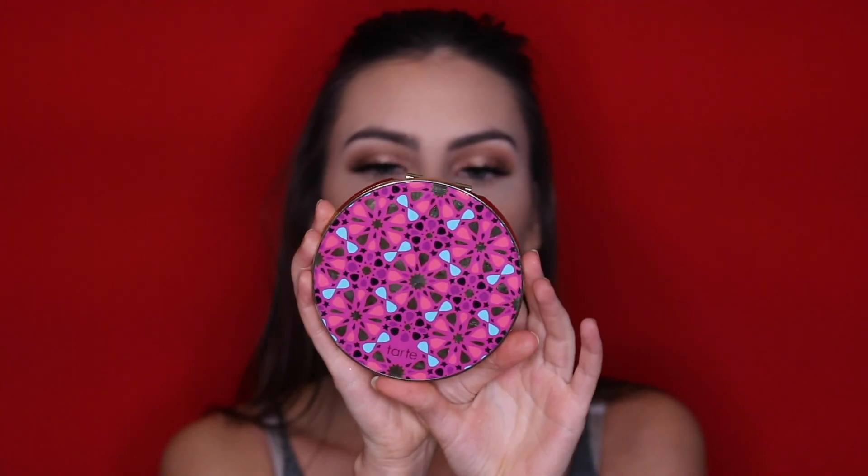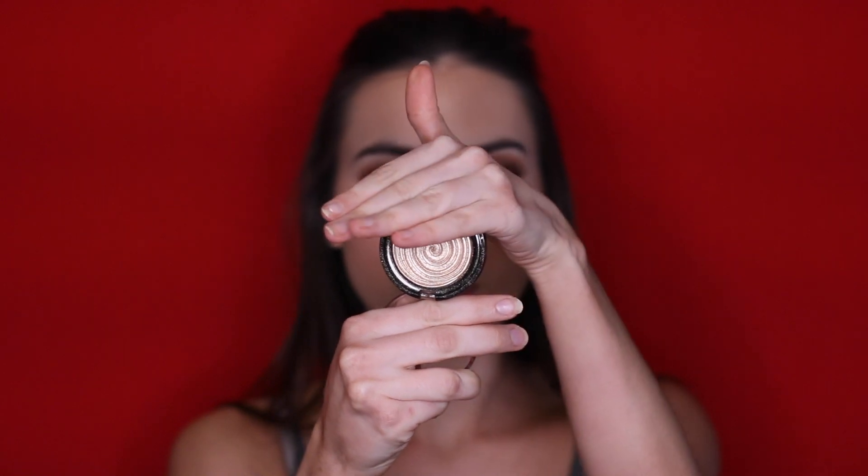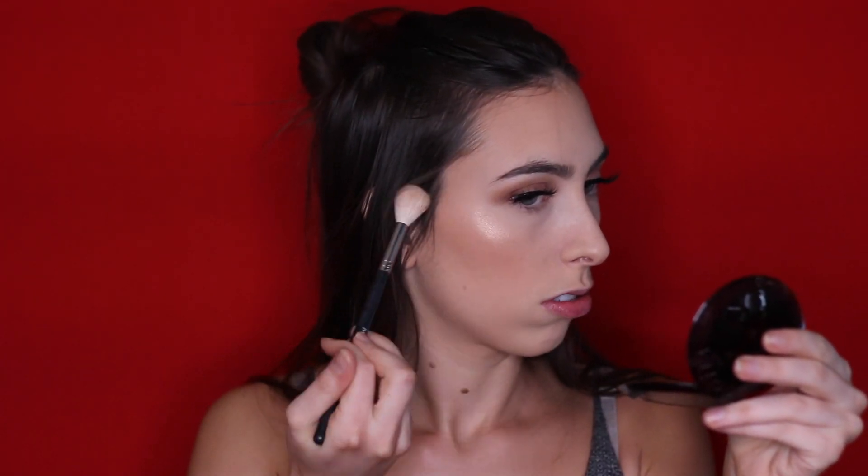Now I'm going to do my blush. I'm using the Tarte Blush Bizarre Palette and I'm going to go for the shade Angelic — a neutral, kind of peachy bronzy color. For highlight today, I'm going to switch it up and use the Laura Geller Gilded Honey Gelato Swirl Illuminator. That was really pigmented — I did not brace myself for that one. That's still a lot and I didn't even tap my brush. I'm going to take some in the inner corner as well.